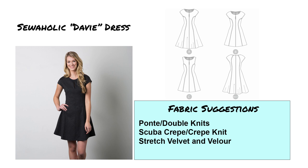Next is another indie pattern — the Sewaholic Davey dress. This is a fit and flare dress achieved through the use of princess seams. I believe this dress does ask for a zipper in the back, but you may be able to omit it. There is a little keyhole at the center front, which I think is cute. I love fit and flare, and this is a pattern I've been meaning to make myself. I would use a lighter weight ponte or double knits, scuba crepe or crepe knit — note that scuba crepe is different from the stiffer standard scuba — and stretch velvet and velours could possibly work too.